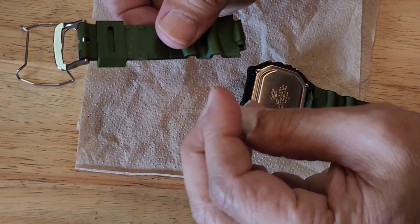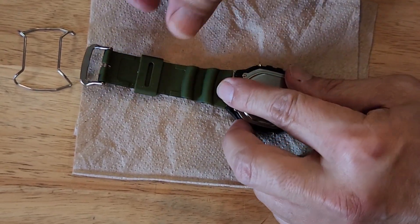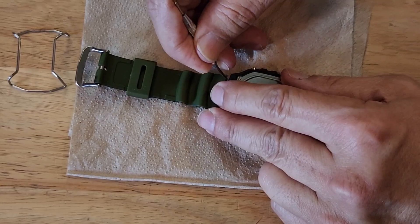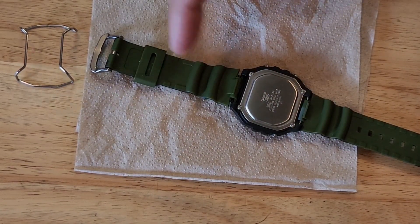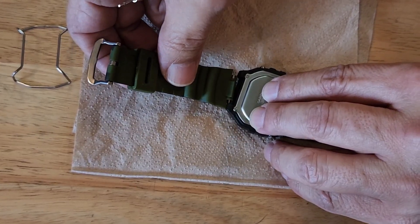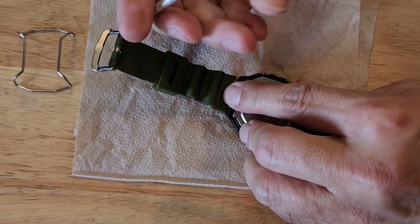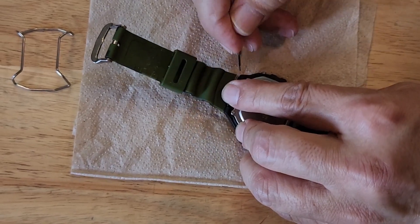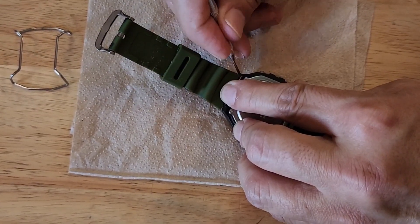Okay, there we go with that one. This one went on easier than the first time — maybe I'm starting to get a little better at this. Got the wrong end. I don't remember if this should go on this side or that side. Oh well, I guess it would still work — the band would just be a little bit different to put on your wrist, but that'd be part of the mod, right? Darn it, I did it again — the wrong end.